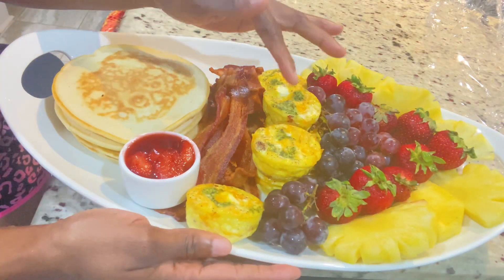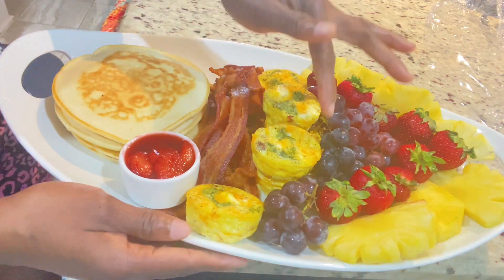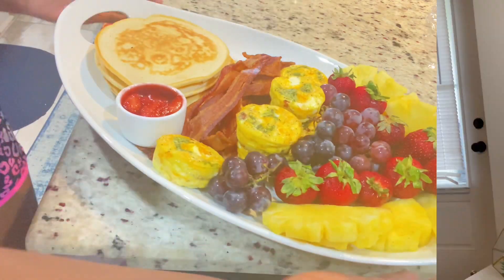Good morning everyone. Let's make this beautiful Mother's Day inspired breakfast platter. Welcome back to another amazing video. If this is your first time on my channel, welcome. I appreciate every single one. And for those who have been here with me, I appreciate you for all your love and all your support.